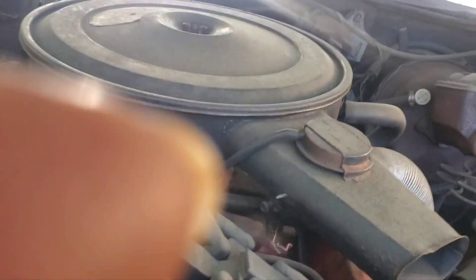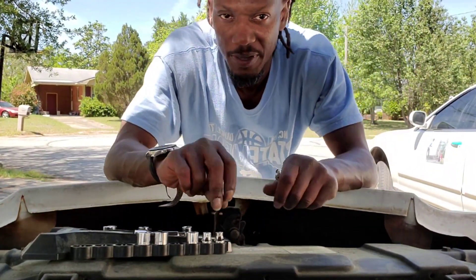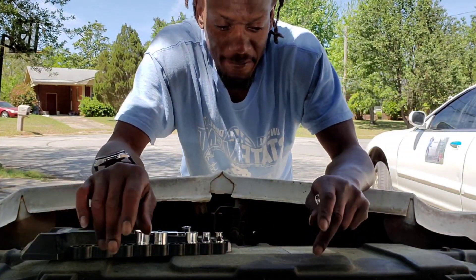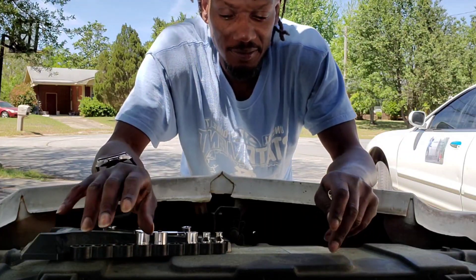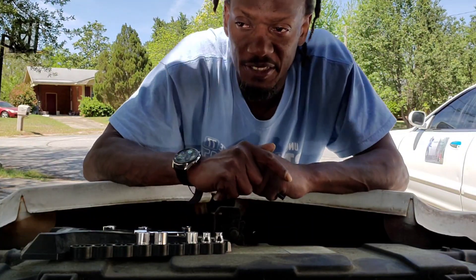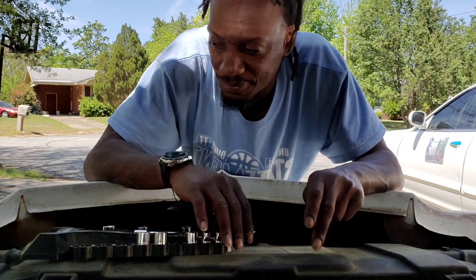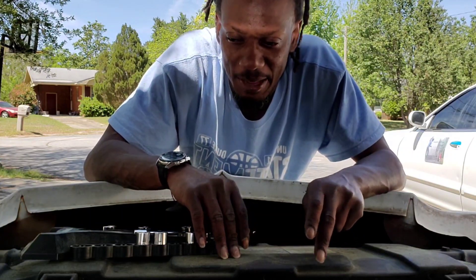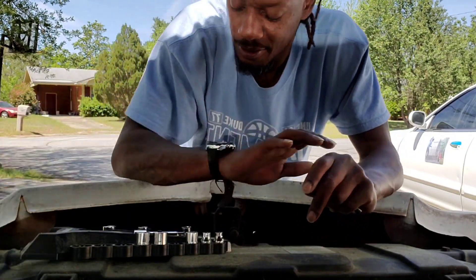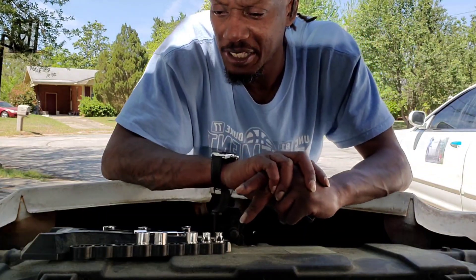Yeah, big 455 - you see that 455. It was overheating, man. I could drive a little bit and you'd hear bubbling in the radiator and in the reservoir. So first thing when you're overheating - check the thermostat. Thermostat was sticking so I replaced it, but that didn't stop it. The reservoir was old so I got a new one from Advance Auto just to hold me down until then, but it's kind of small.